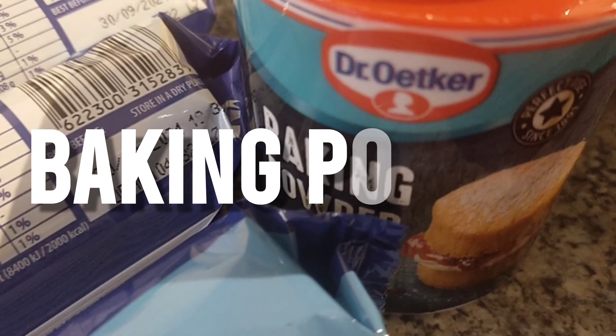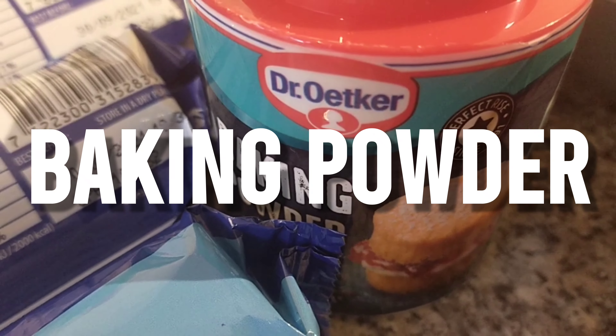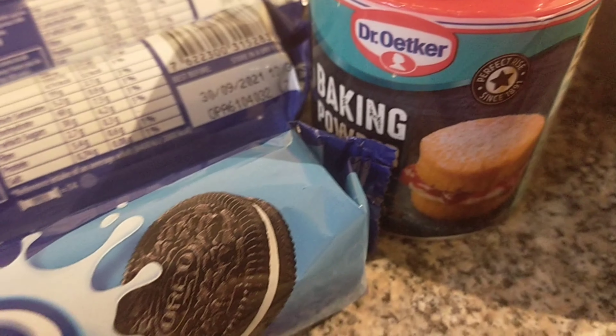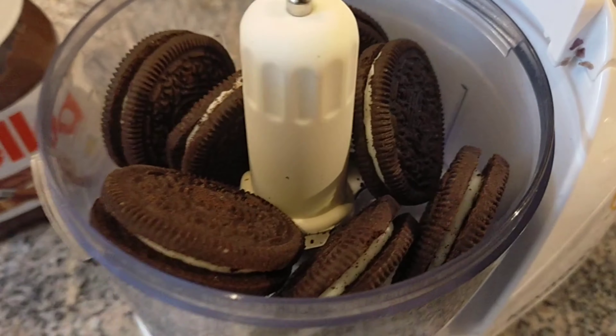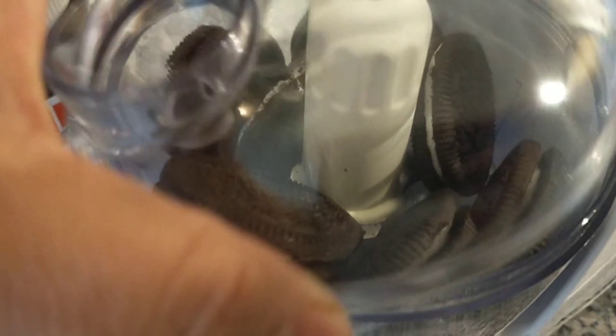And here are the three ingredients: the first ingredient is warm milk, the second ingredient is Oreo, and the third ingredient is baking powder. That's it! So the first step is to crush the Oreo.